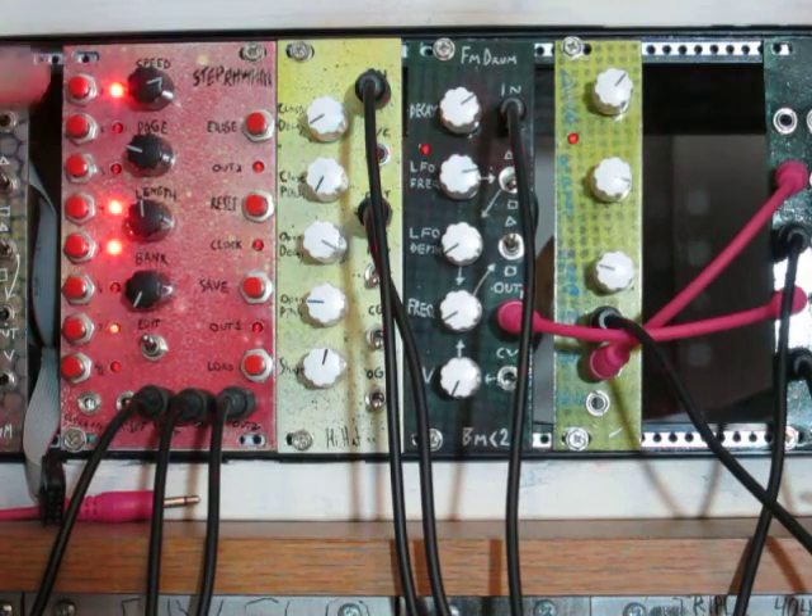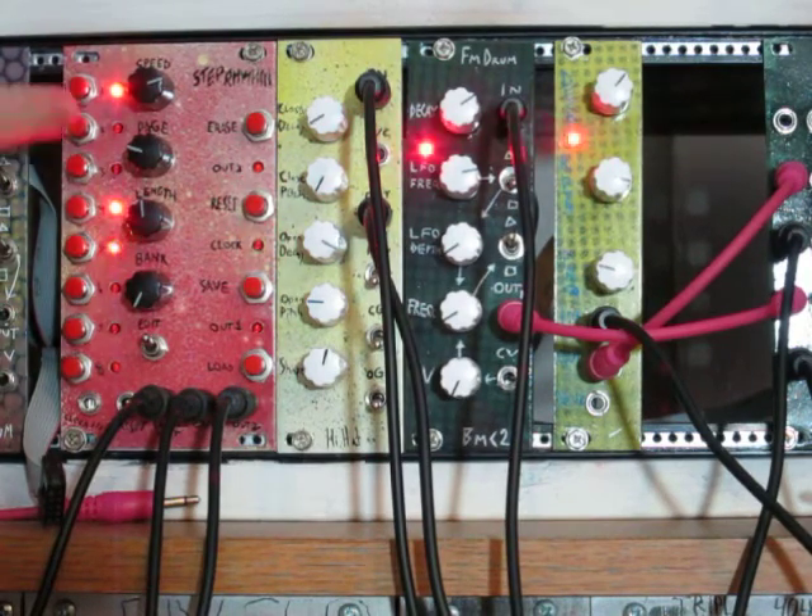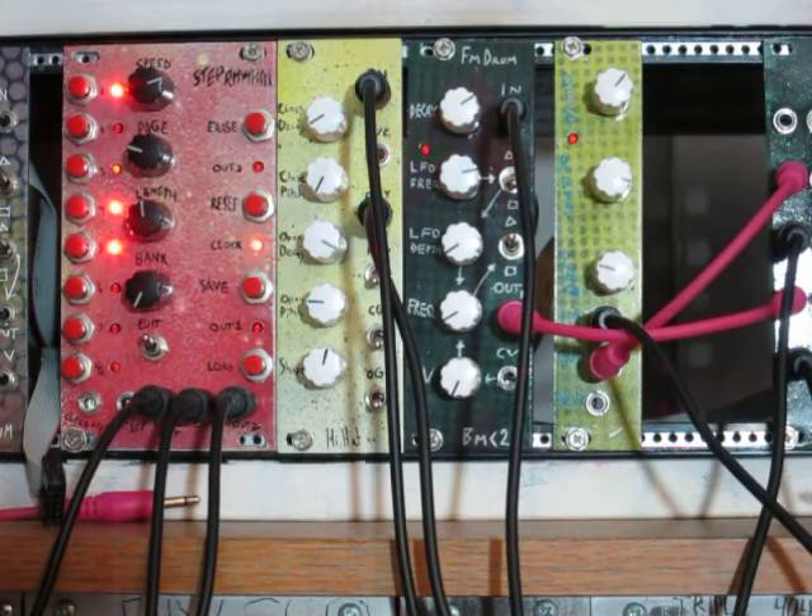It's pretty easy to tell — the LEDs show what's on and off, and there's a blinking LED that's a little less bright showing you what step it's currently on.